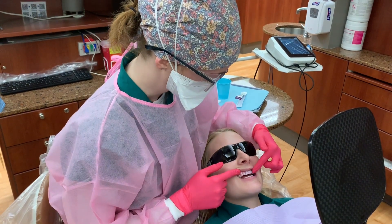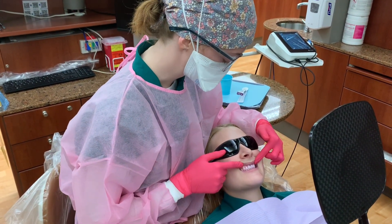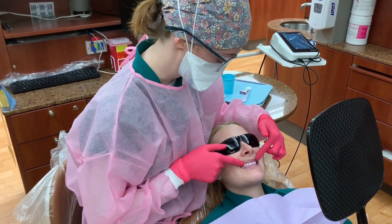Now that we know what each of those colors mean, we know the areas that maybe need a little bit more attention while you're brushing and flossing, and we can work together to pay a little bit more attention to those areas and prevent buildup.